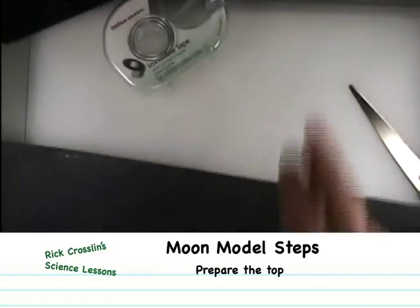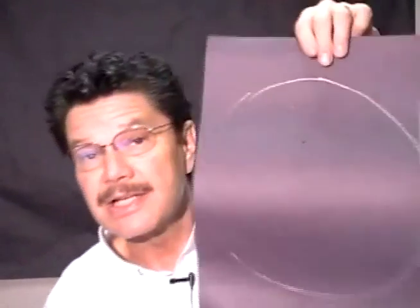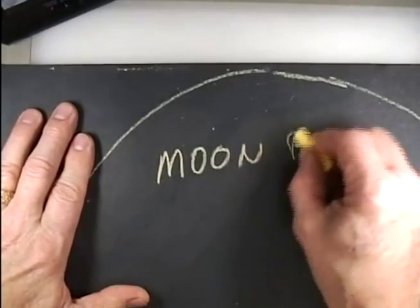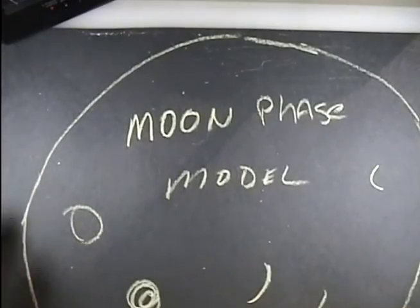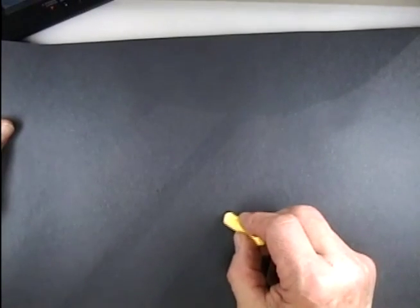We needed two sheets of paper so the second one becomes the lid. Lay the second sheet on your desk, then place the open end of the moon model down onto it and trace around it with chalk. Make sure it overlaps at least an inch along the edges so the lid doesn't fall through. On one side write 'moon phase model' and decorate it with phases; on the other side mark a dot in the center.